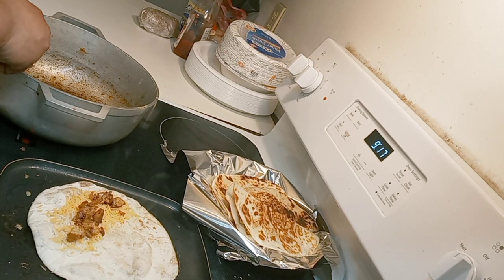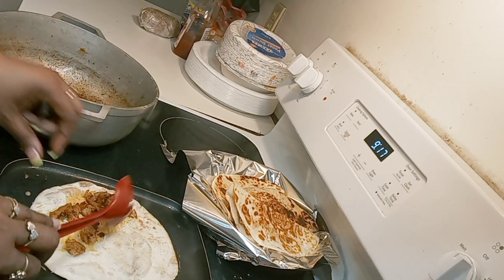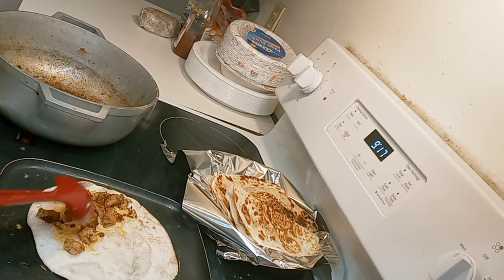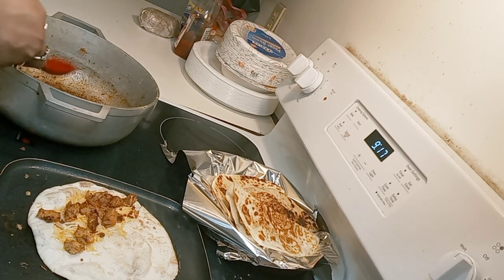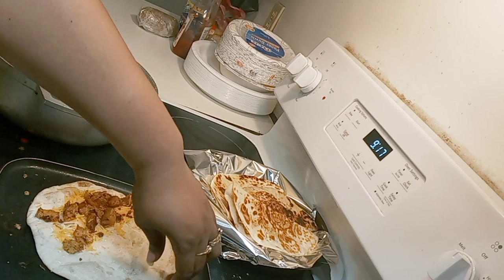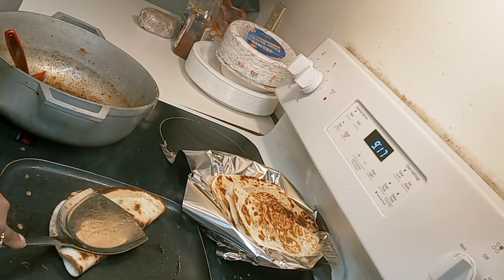As Auntie Tab was saying — that's your business. It's your food, it's your family. There is no right or wrong way to do it, as long as you are allowing that cheese to melt.